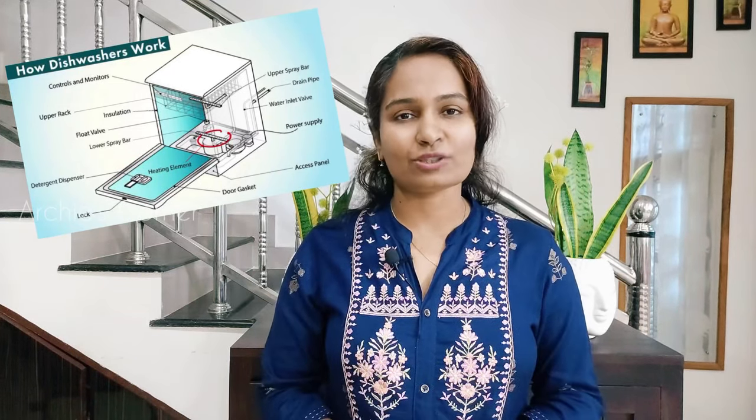First, let's understand what a dishwasher is. Think of it as a fully automated machine in which we put our dirty utensils and get clean and dry utensils back. Just like a washing machine, we need to arrange an electricity supply, water supply, and a water drainage option.